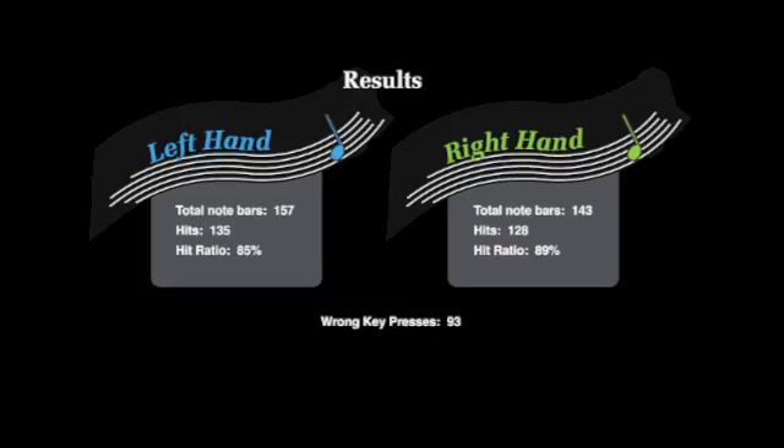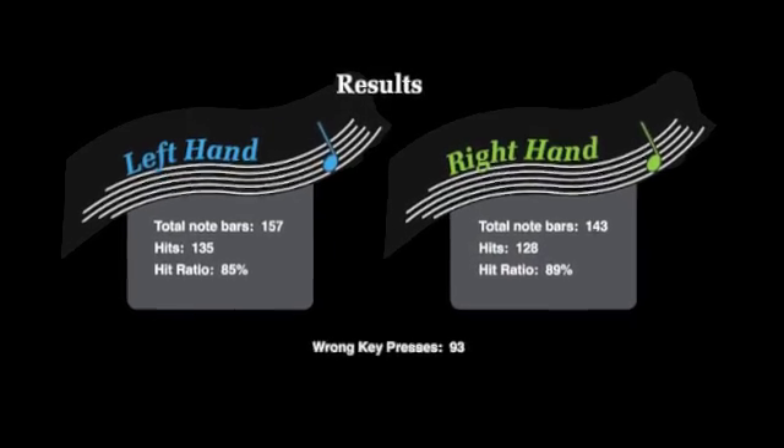When a song finishes, a simple results screen shows the user how well he performed.